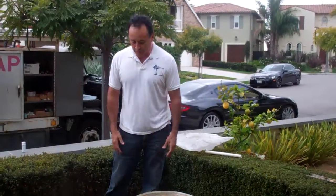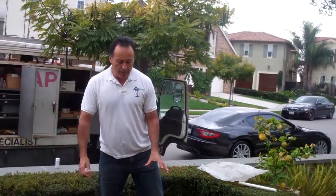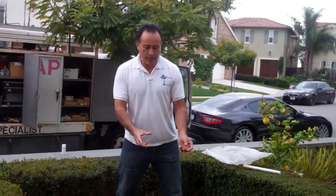So we brainstormed and came up with this great idea. What we did was we made a fountain that you're not gonna need to fill up anymore, you're not gonna need to worry about it getting algae because we fixed that problem. It looks beautiful, it's gonna look like this all the time, and it's gonna be pretty much carefree. I'll tell you why.